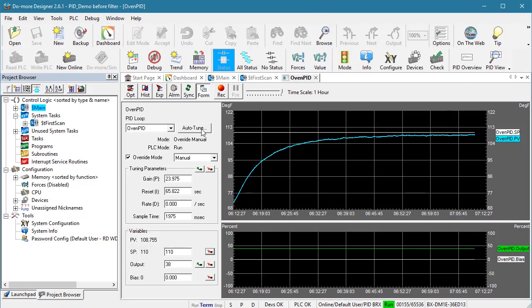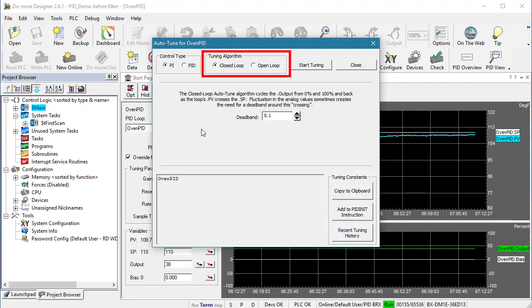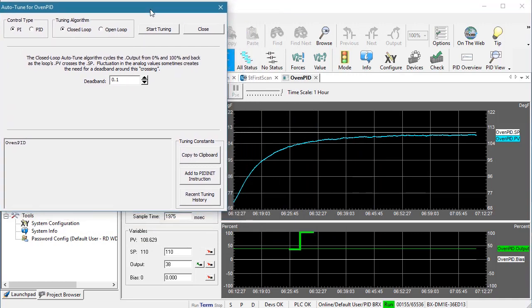Click on Auto-Tune. We will start with a PI controller and a closed loop algorithm — we'll do an open loop example in the video on manual tuning. The default dead band is fine; we'll go into more detail on that in a later video. When we hit the Start button, it should take the PID output to 100% and wait until the process variable crosses the set point. It will do that two more times and then the Auto-Tune algorithm will calculate all the coefficients and the optimum sample time. Since it's going to run three cycles, we expect this to take several minutes.